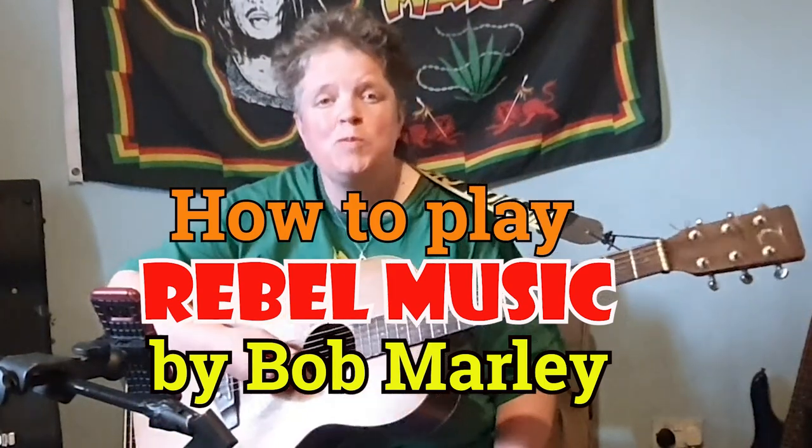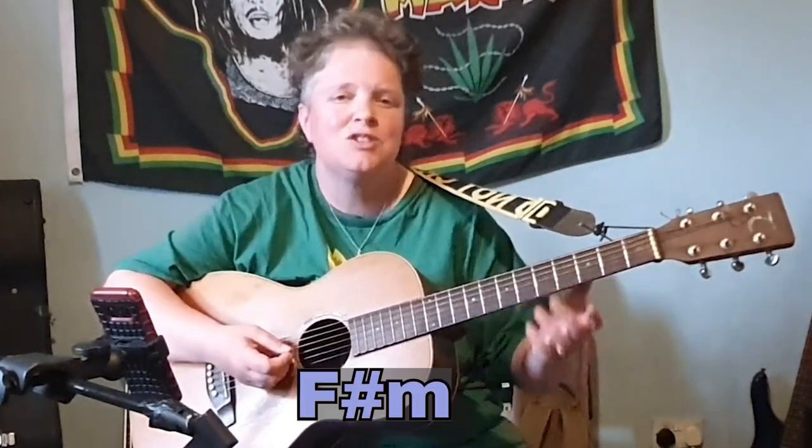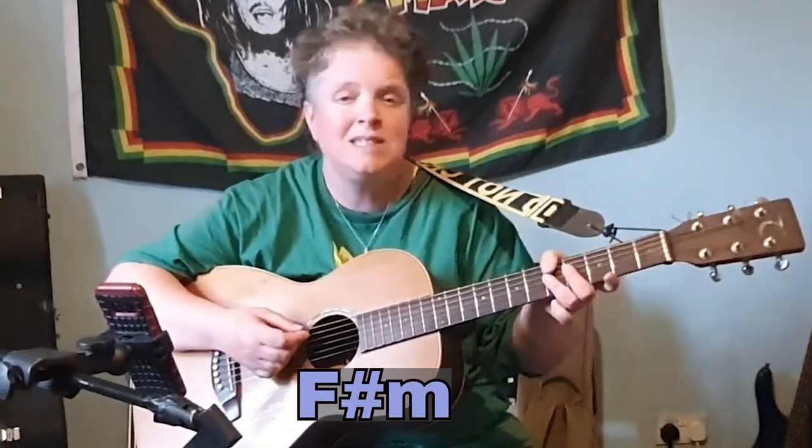Hi, I'm going to show you how to play Rebel Music by Bob Marley. The song starts on F sharp minor, D9, F sharp minor, E9.